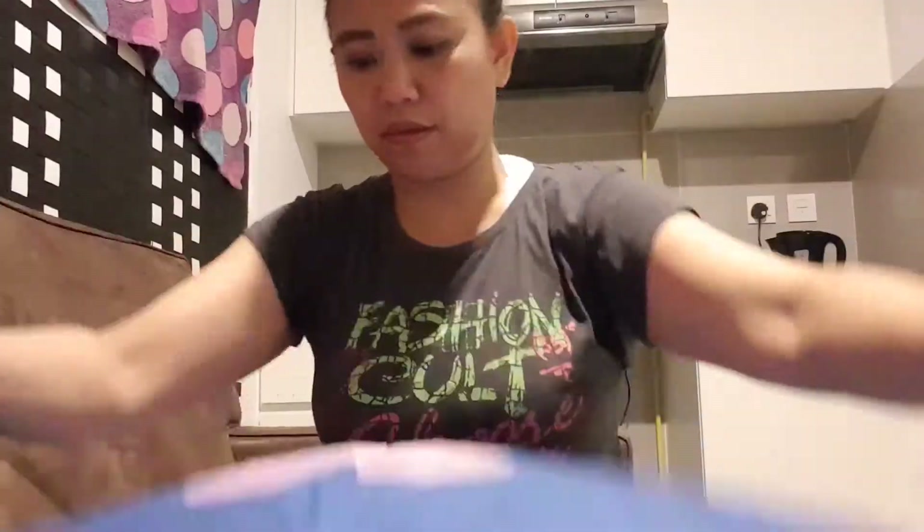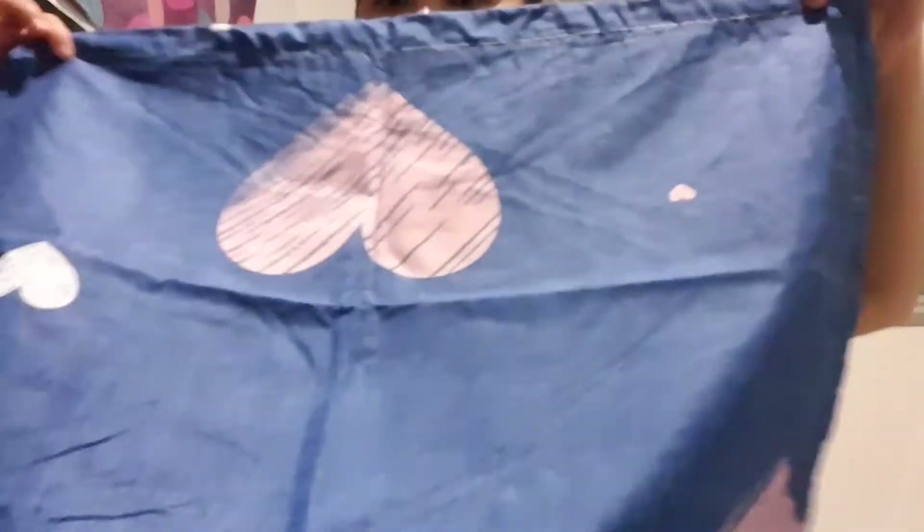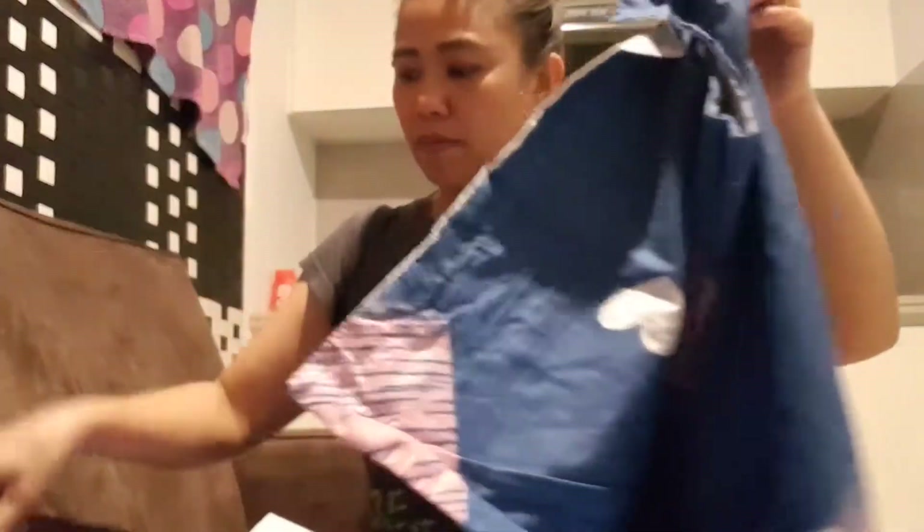The pillowcase is double-sided — blue in the front with a heart shape design, and gray on the other side, matching the color of the duvet cover and the bedsheet. Same with the duvet cover — it's also a double-sided design. It's a very nice quality. That's the first set.